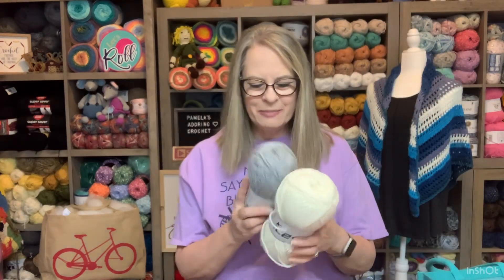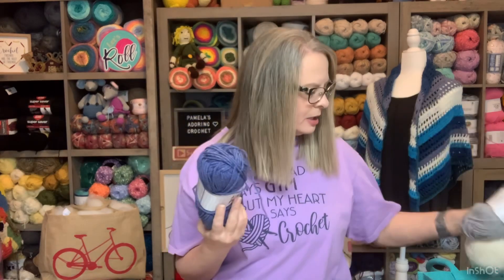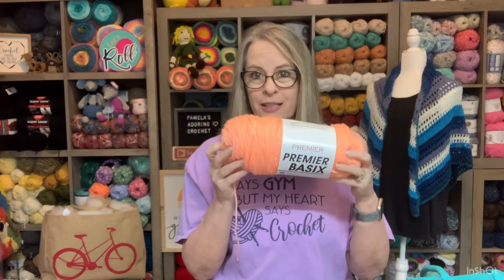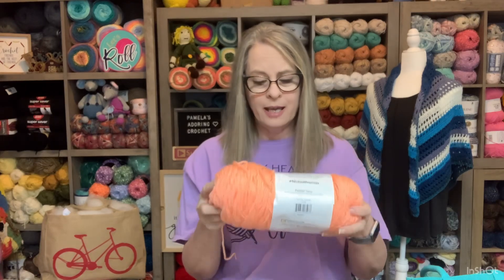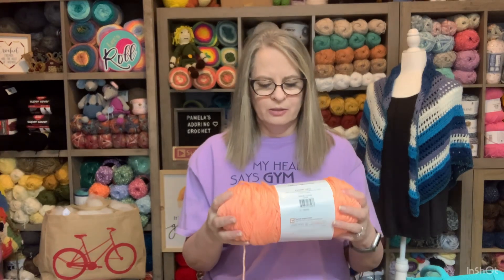If you want some Ice Yarns and just want to buy individual skeins rather than big packs, go check out her website. Some of the yarns I used for the last squares — for my tabby cat I used Premier Basic, which is a medium four-weight yarn.